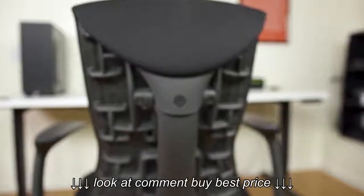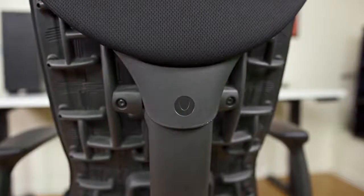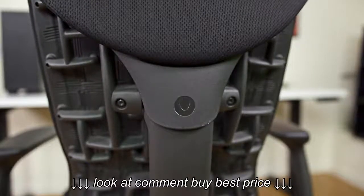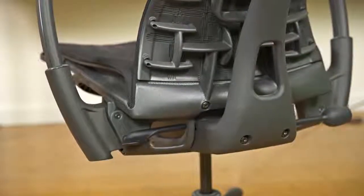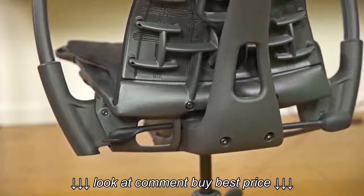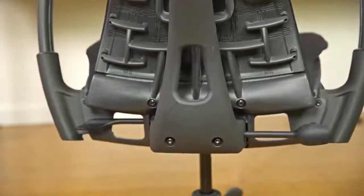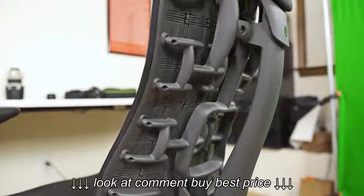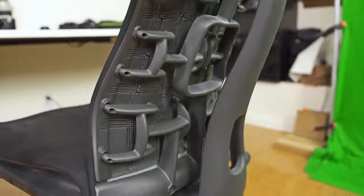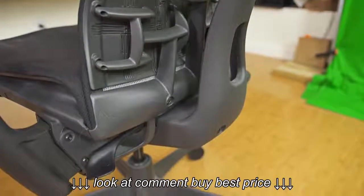When it comes down to it, the Embody is a wildly expensive office chair. But when you take into consideration the superior design, versatility, build quality, and a 12-year warranty, the Embody is a worthwhile investment for someone who cares about their comfort and long-term health. Having used both the Herman Miller Aeron model and the Embody, I'd choose the Embody every time. It has been a great addition to my workspace, and I don't regret spending a large amount of money at all. It's definitely a circumstance where you get what you pay for. If you are seriously considering purchasing an Embody, I would definitely recommend you spend the extra money and start reaping the benefits.